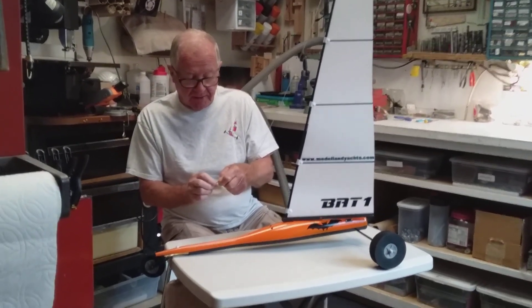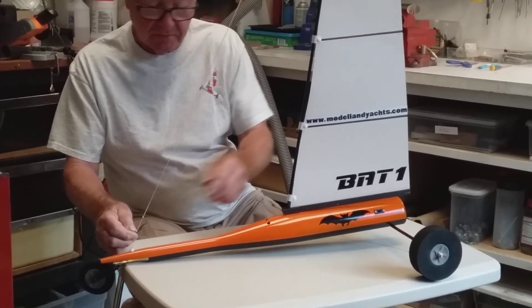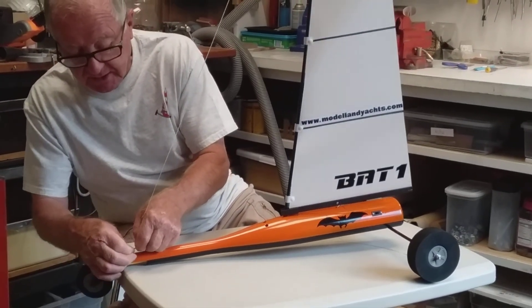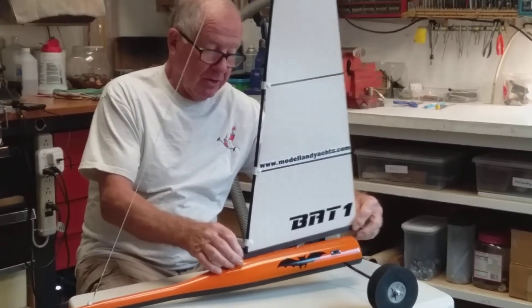So if the forestay is too short, just put one knot in there and it makes a big difference to make the gap just perfect to the hull.